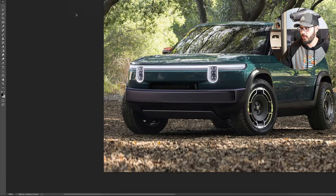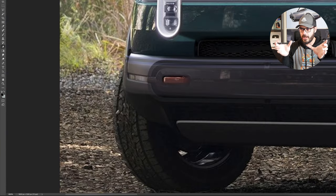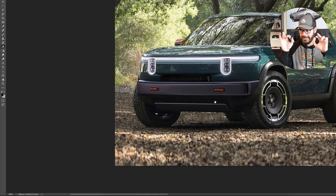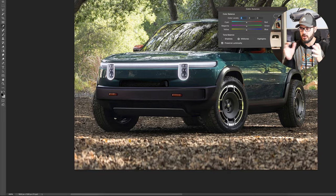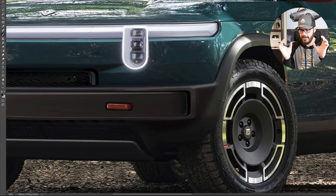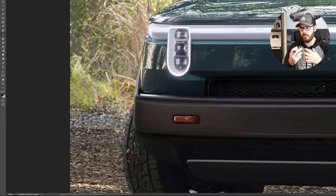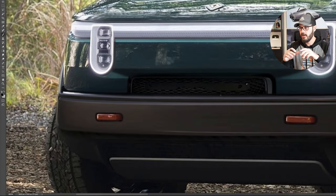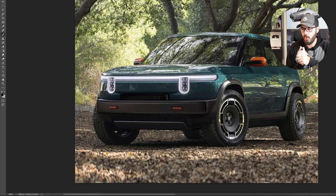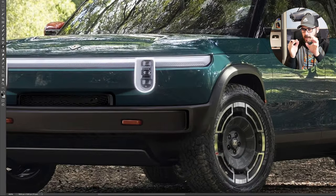So let's jump into the redesign and have a look at what's going on. I wanted to create more of a face for this redesign and have some connection between the lower section of the headlight housings and the body of the car. So I created a zigzag motion for that portion, and in between those you have a small slot that serves as cooling for the battery — a small grille there.